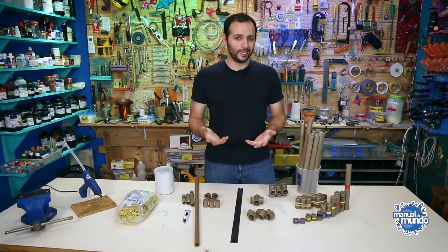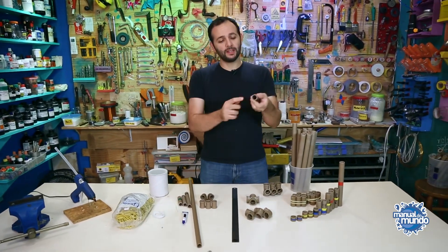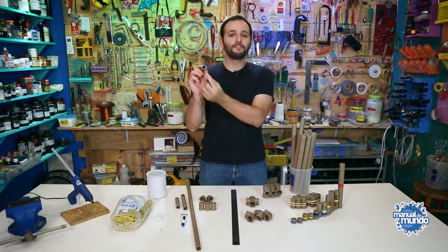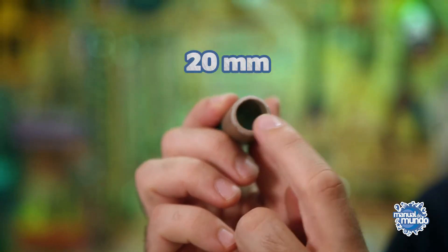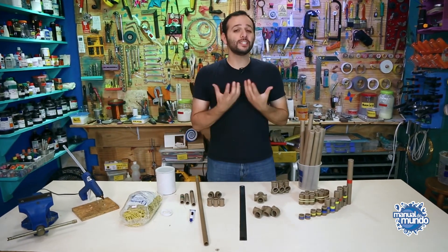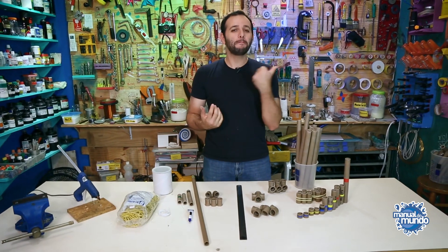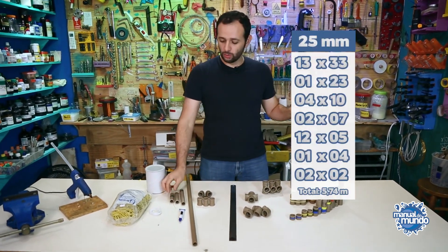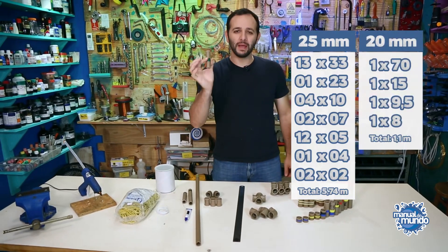The materials are easy to find and likely available in your city. I'll be using two types of polyvinyl chloride pipes: one with a diameter of 25mm and the other 20mm. These are the most common pipes you can find, and they'll be cut in various ways. I'll leave a cutting chart on the side. For the 25mm we'll use 6 meters, and for the 20mm we'll use 1 meter and 10 centimeters.